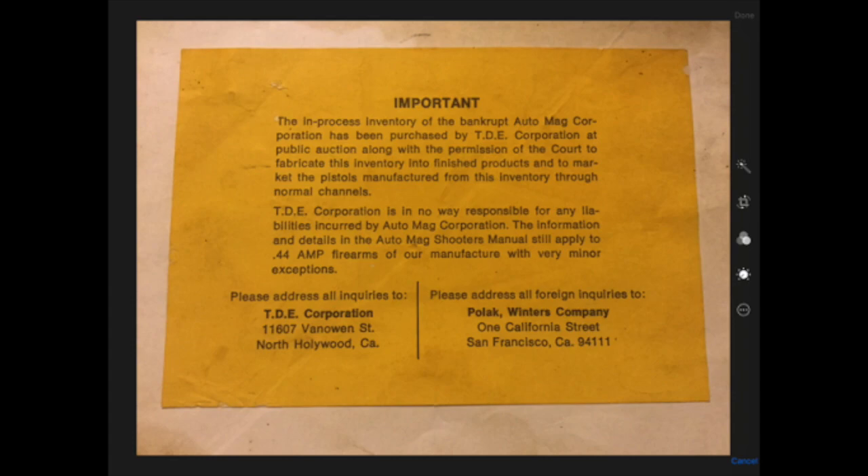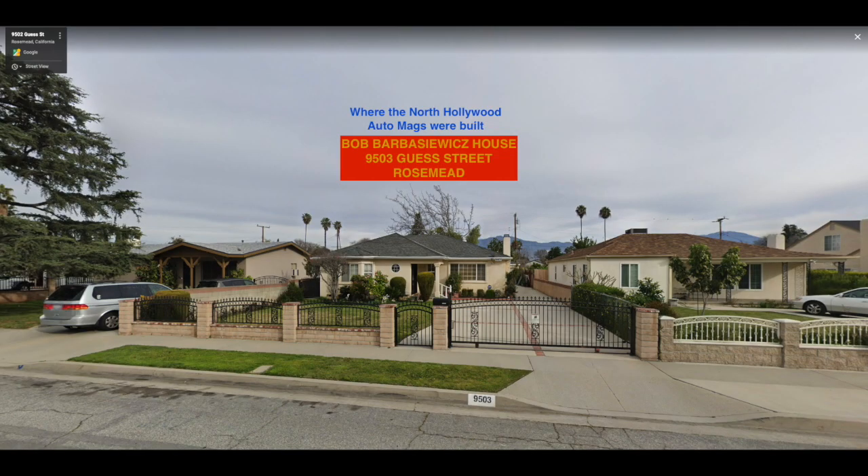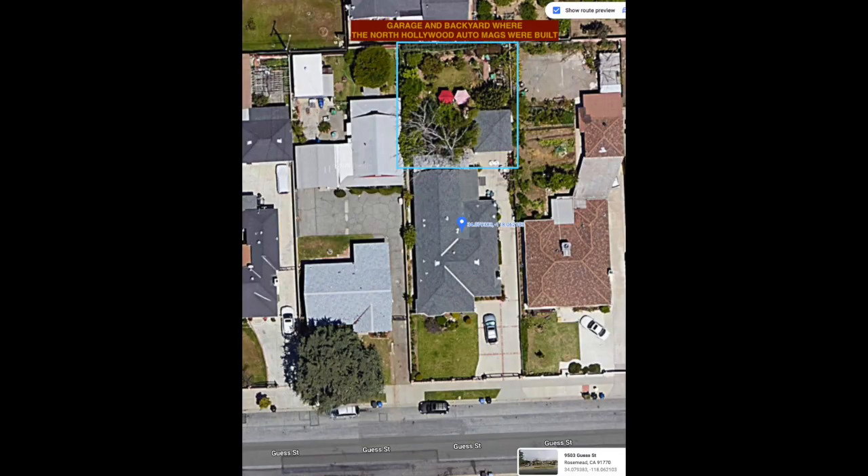So the North Hollywood guns were about to be made. It's back to Rosemead and Bob Babashiewicz's house. Harry didn't want the Auto Mags made at the El Monte factory because of the people he had stiffed in the bankruptcy. So he set Bob and Larry up with equipment at Bob's house to make the North Hollywood Auto Mags there. Looking at an aerial view of Bob's house in Rosemead — the backyard under the shade trees is where the barrels were head-spaced, and the garage is where the frames were put together. They made about a thousand of them in the backyard of a house in Rosemead.